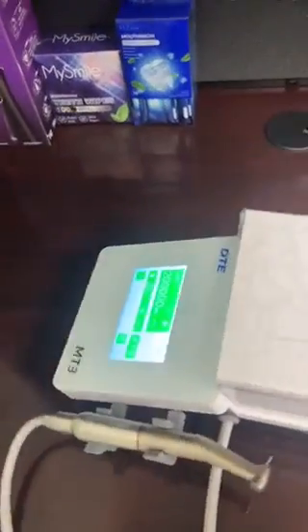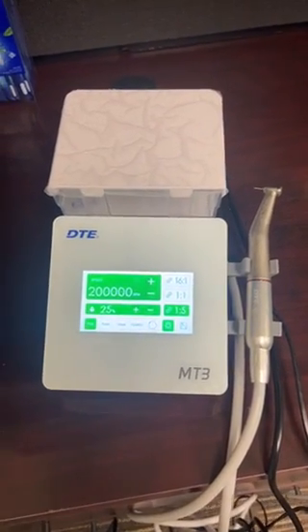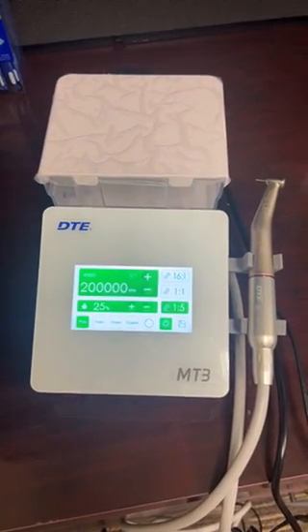So for the most part, the MT3 is a completely standalone unit, very easy to operate. If there are any questions, let us know.